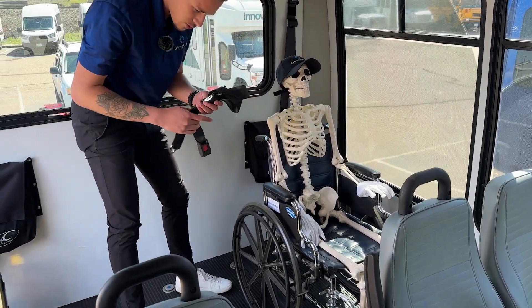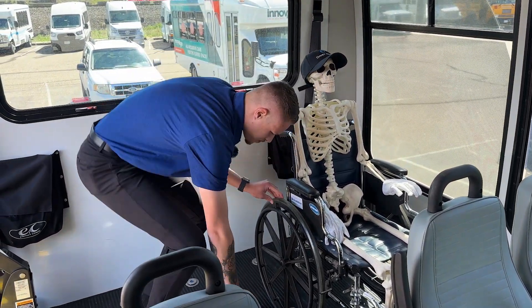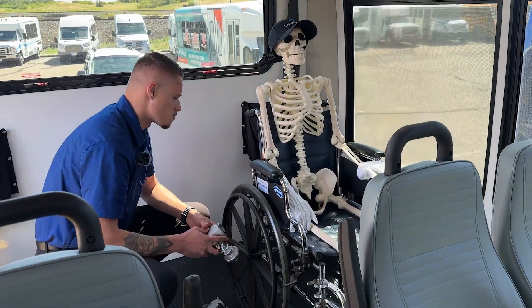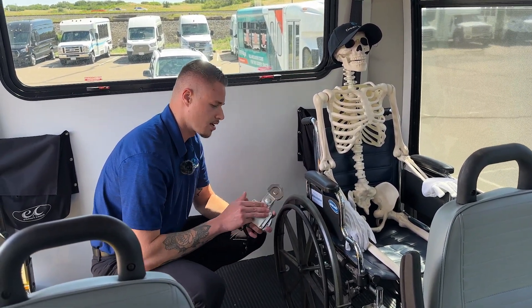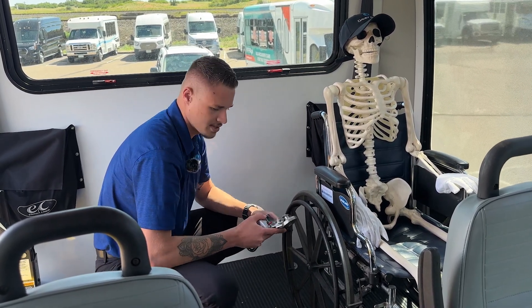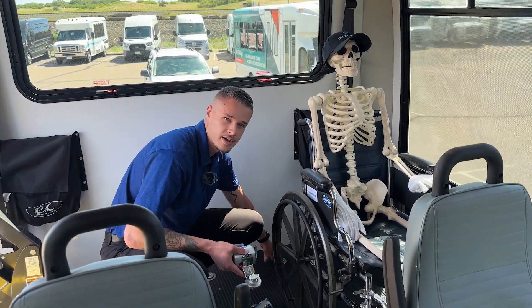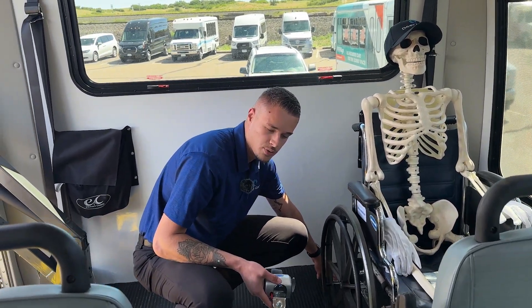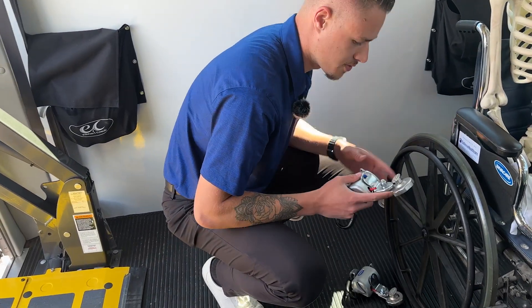You'll also have the lap belt, which we'll connect here momentarily. I like to start with the back of the wheelchair first and make sure that's nice and snugged up. The QRT Max securements feature a slide and click system — you don't have to run into issues with L-track corroding to itself within the floor. It's a clean system that pivots and auto retracts for you.